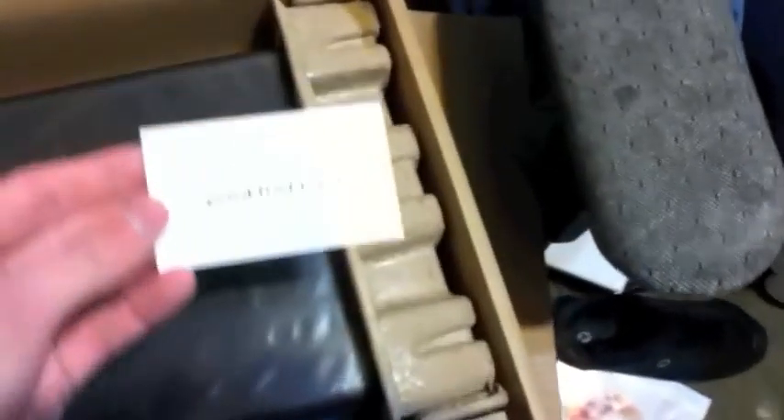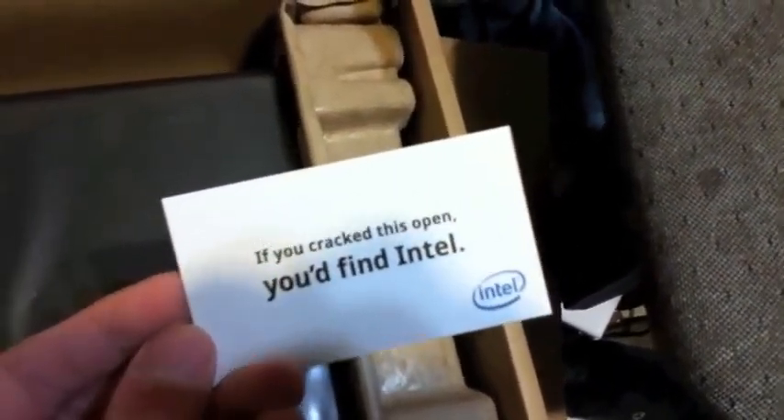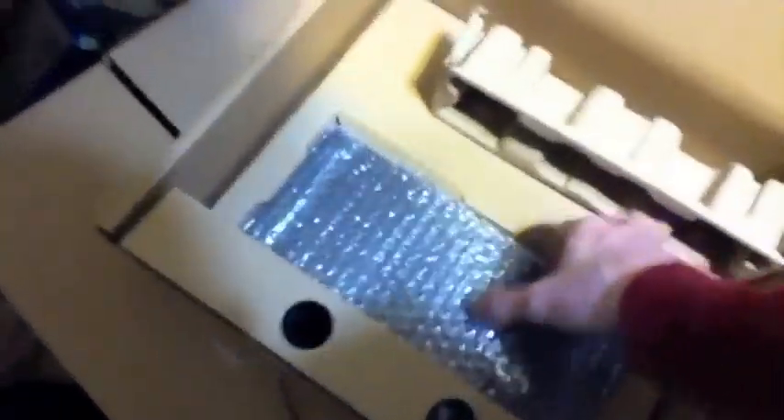Apparently we got a control sheet. And if this is what I'm thinking, if you cracked this open you'd find Intel. Are they saying I should crack it open, or are they just saying that because there's no branding on this thing? This is like a thin black sheet of plastic. We got the battery, and this might be the power supply.